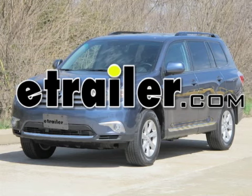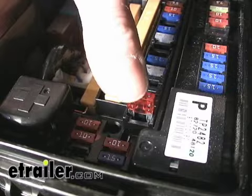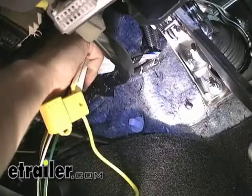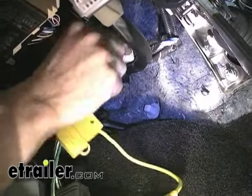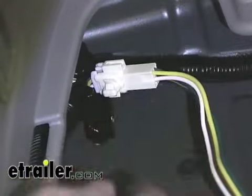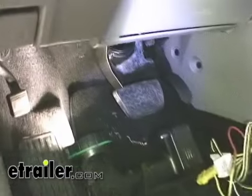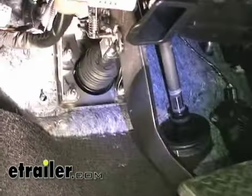Today on the 2011 Toyota Highlander, we're going to install part number 118449 from TowReady. This kit comes with a few different pieces: a fuse that goes into the fuse holder underneath the hood, the module itself which gets plugged underneath the dash of the vehicle, and the four-pole flat which is plugged into a port at the rear of the vehicle. We'll start at the front and work our way back.